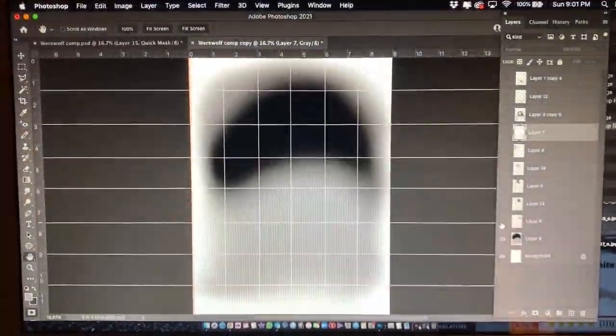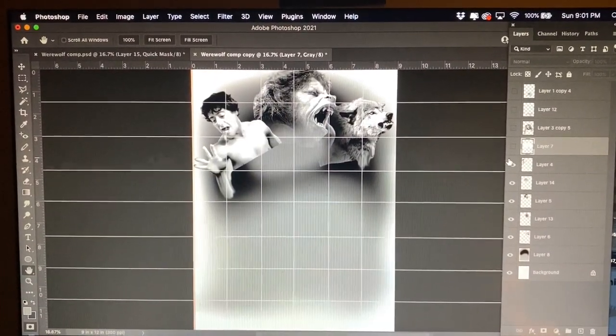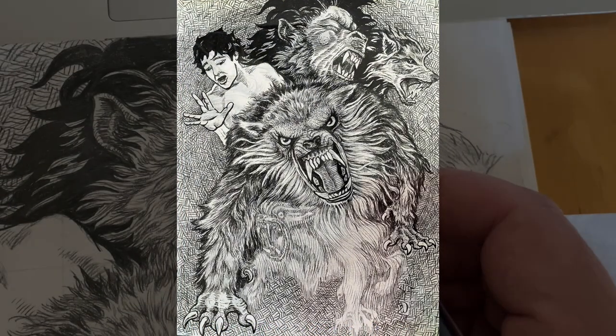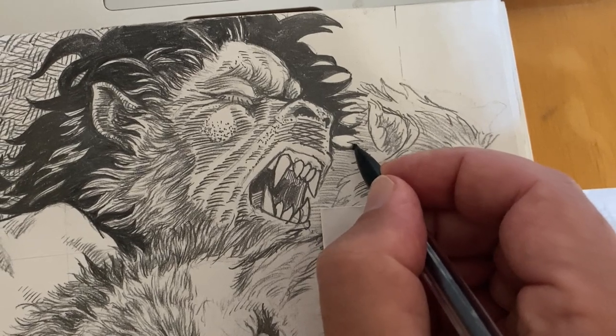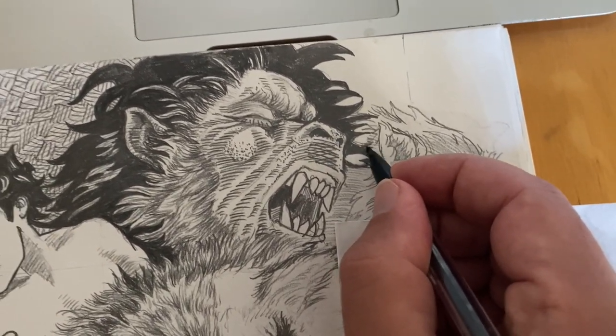As with most of my stuff, I start out comping up my photo reference in Photoshop. I draw grid lines on my page to get my outlines and perspectives correct, and there's the drawing of it. Here's me filling in some of the finer black points of this guy in the transformation to the wolf there.